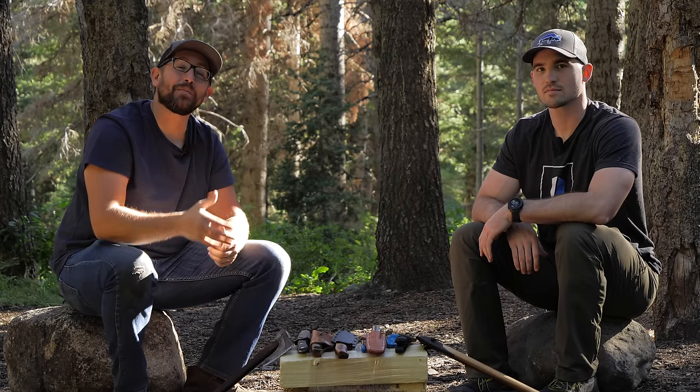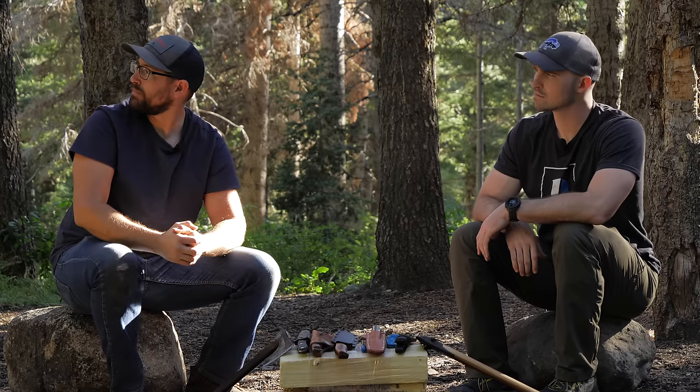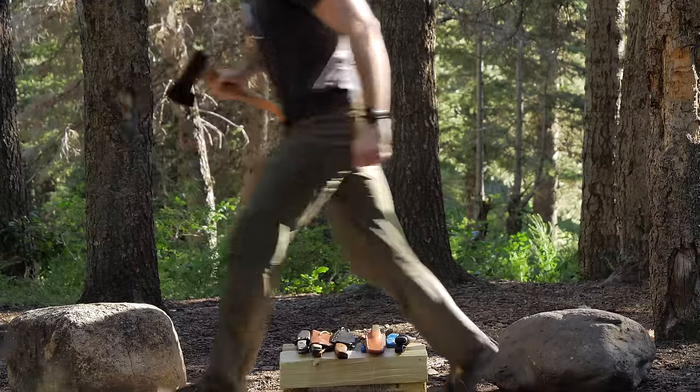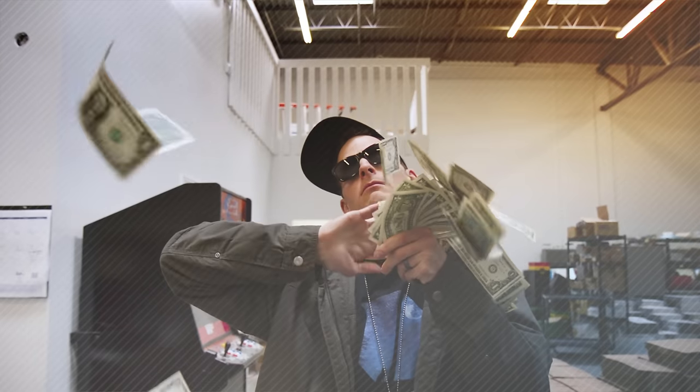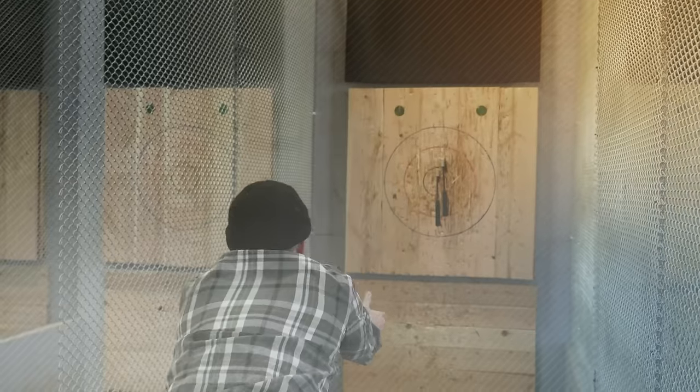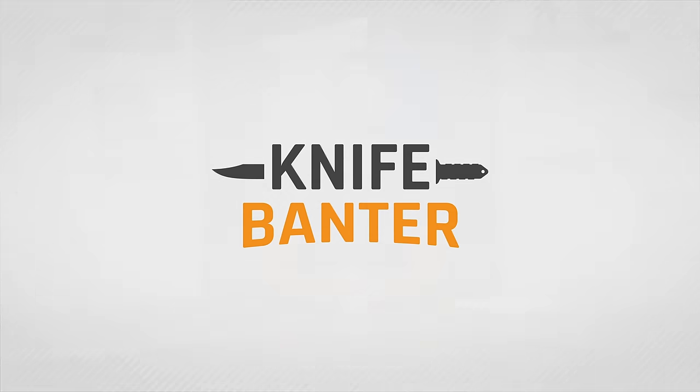Today on Knife Banner, we went outside to talk some camp knives, but apparently it's National Dirt Bike Day in our campsite. How's it going guys and welcome to Knife Banner — welcome back to the studio. As you can see from our intro, trying to shoot the Knife Banner portion out in the wild didn't pan out so well. So we came back to the studio where we have a little more control over the sound design.